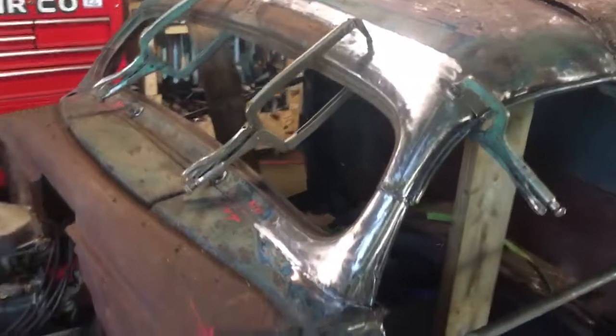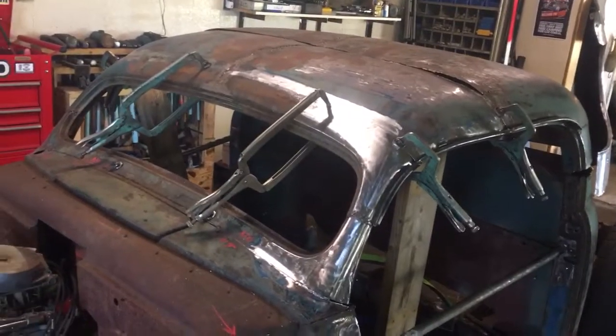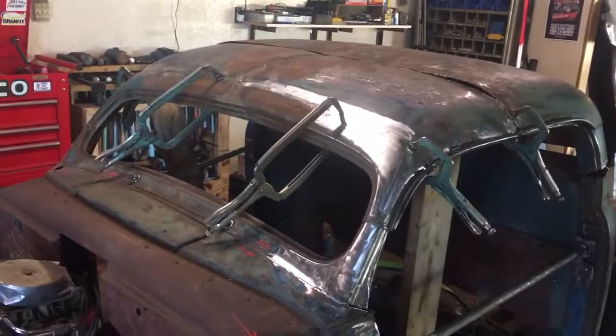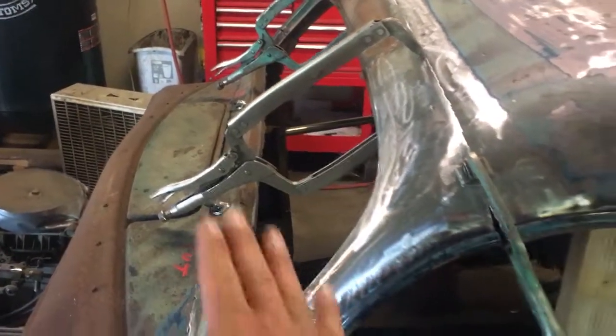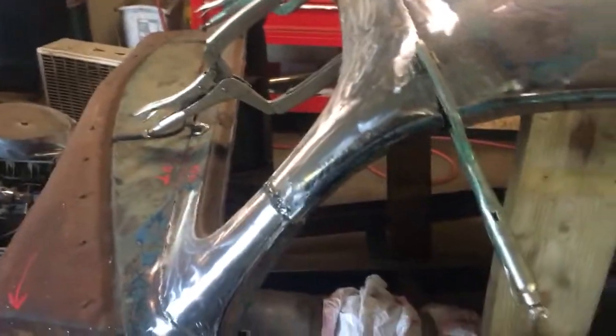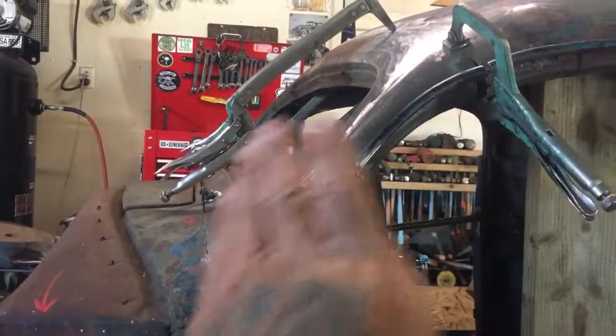So this '49 Ford pickup — I've had it for a while and the chop was all messed up on it. I wanted to do it the way I liked. One of the things that really bothered me on this thing is the windshield was straight up and down and it just looked stupid, so I wanted to make it look like it was going fast while it was just sitting there. So what I did is I brought this windshield way back into the cab.